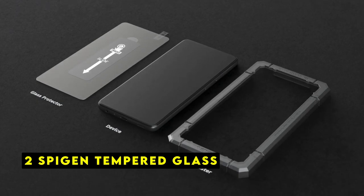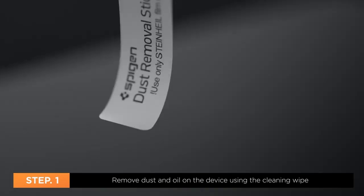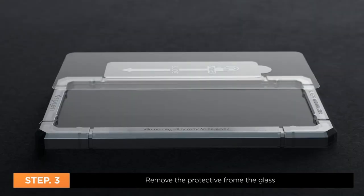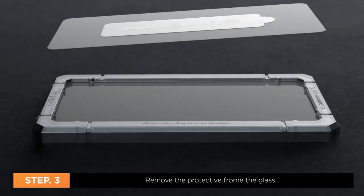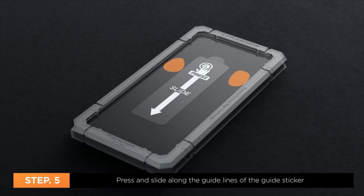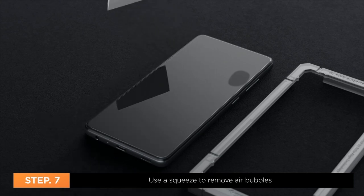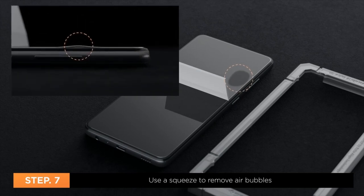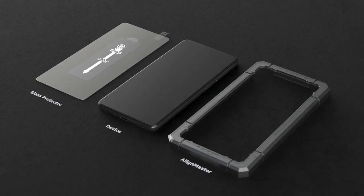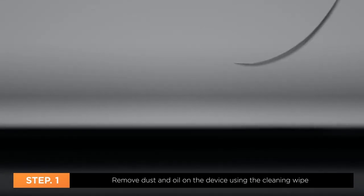At number 2 is Spigen Tempered Glass. Spigen's tempered glass screen protector for the Pixel 8a combines durability with ease of application. The standout feature is the innovative auto-alignment installation kit, which simplifies the process and minimizes the risk of bubbles or misplacement. Crafted from tempered glass with a 9H hardness rating, it provides exceptional resistance against scratches, drops, and impacts. The oleophobic coating repels fingerprints, and Spigen's extreme clarity technology maintains the screen's original brightness and color accuracy. Designed specifically for the Pixel 8a, it's also compatible with all Spigen cases.